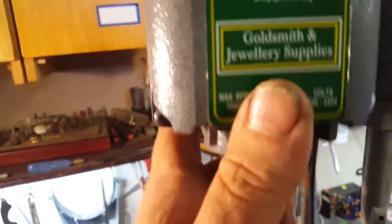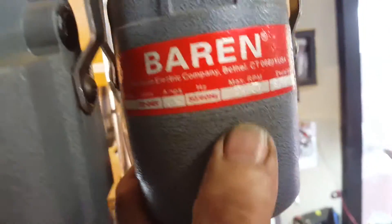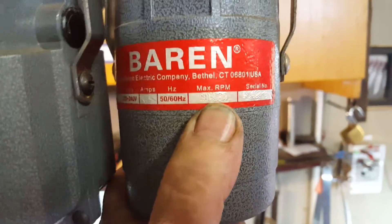This one runs 18,000 RPM, if I'm not mistaken — 18,000. The other one, the smaller one, can actually get up to 20,000 RPM.